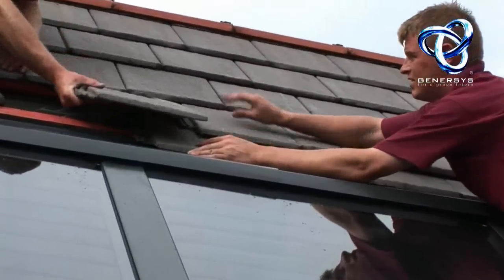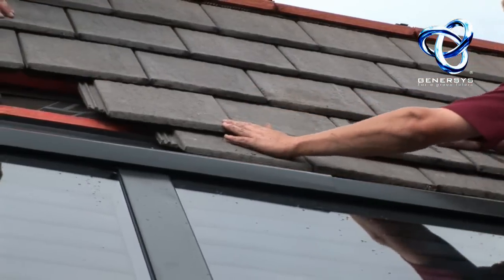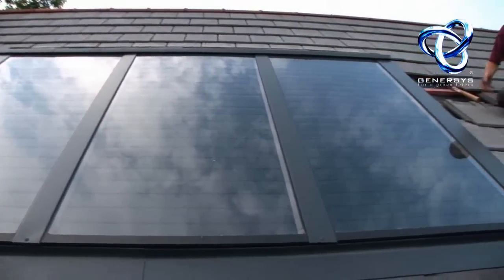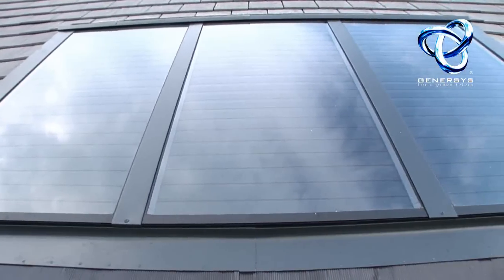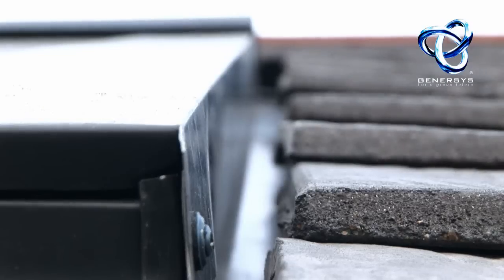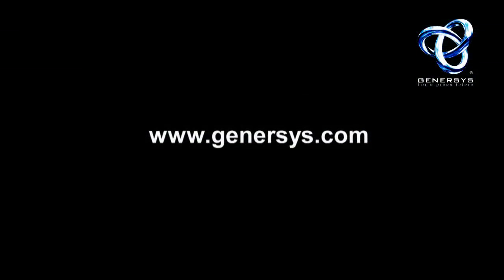The installers are now refitting the roof tiles that they took off, and you can see it's beginning to look like a nice job. The final tiles are fitted, and there you have a Genesis 3 panel solar system fitted internally in a roof.